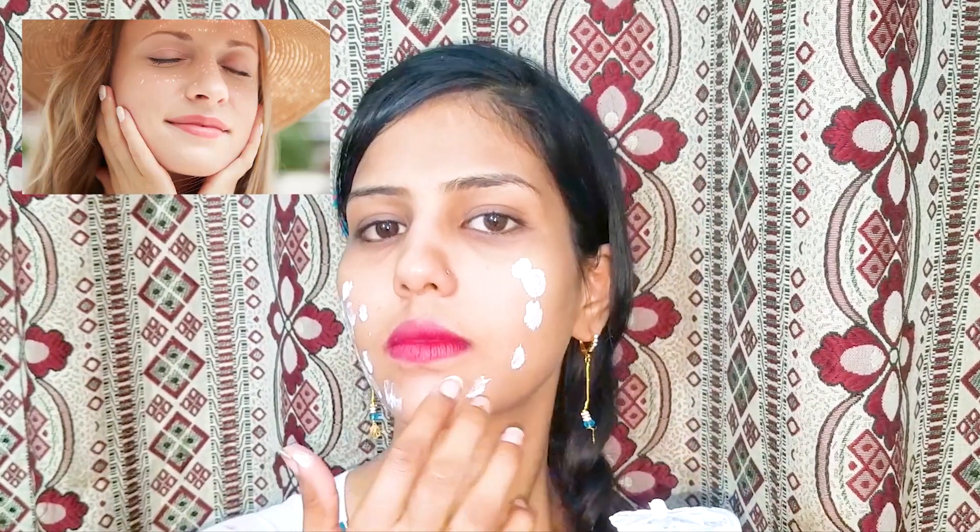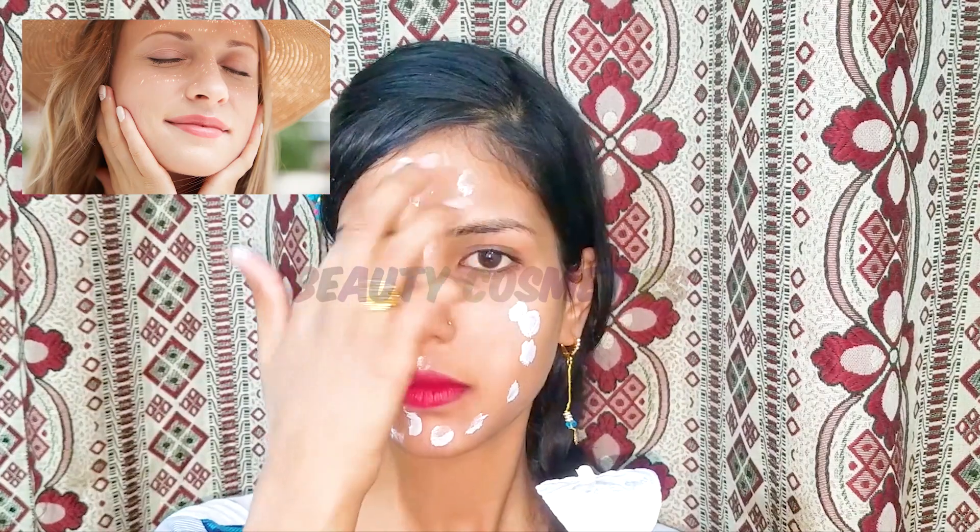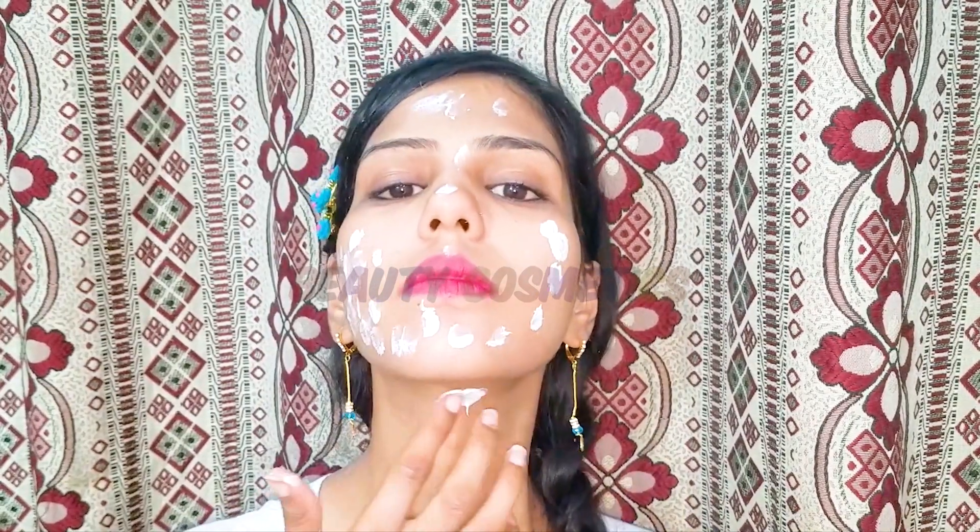In summer we have many skin problems — which cream to use so that our face stays clean and our skin stays glowing. The skin of the face becomes dark because in warm weather our skin is very much affected. Oily skin causes a lot of sweating on the face, which is why our skin looks dark.